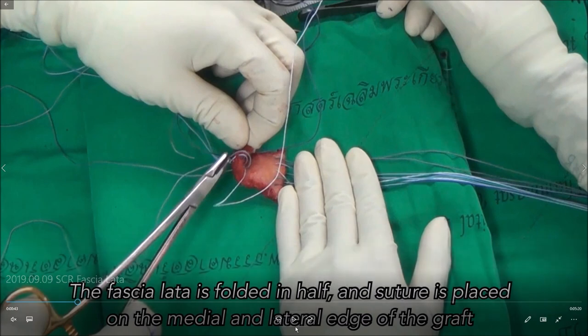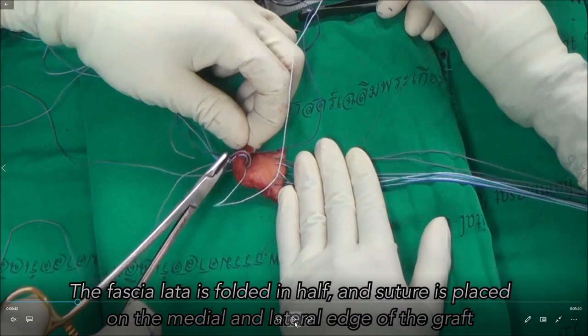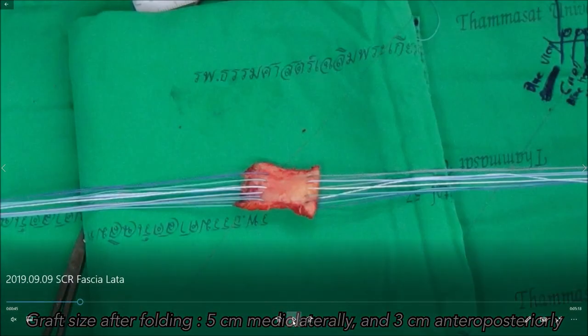The way to harvest the graft is a bit tricky. You need to identify the IT band and the length should be about 10 centimeters, with a width of about 4 centimeters. So when you harvest the graft it should be 4 by 10, and when you fold it double it will be 4 by 5. You need to harvest the intermuscular septum in the back to make the graft thicker. The thicker part is on the medial side, similar to the muscles of the rotator cuff.